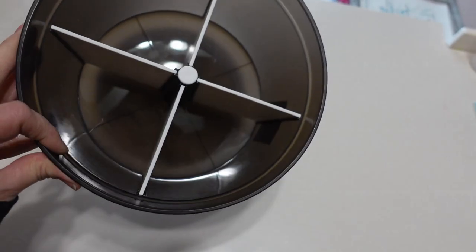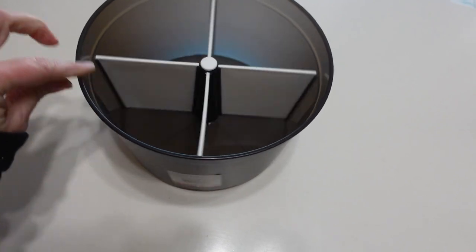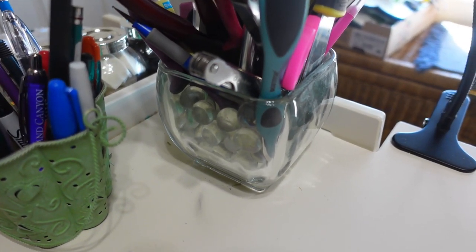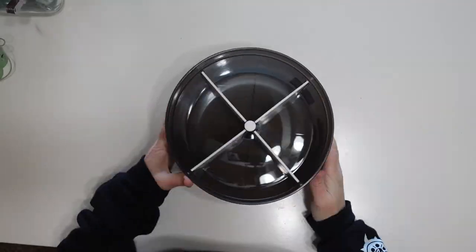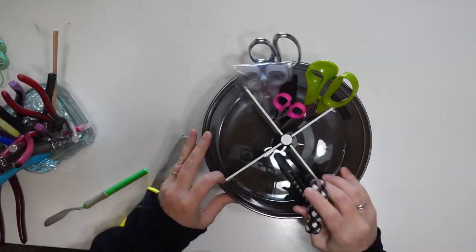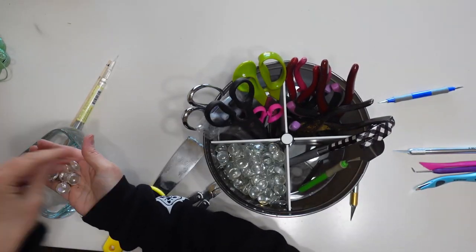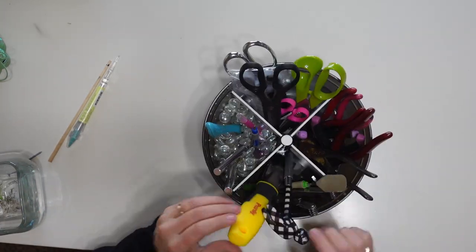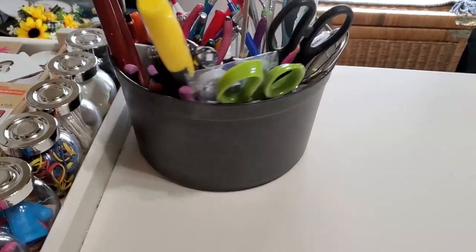The first thing that caught my eye and drew me into the dollar spot was this rotating storage bin. It's a nice size, it was five dollars, and I totally needed something like this because I have all my crafting tools in two little containers and they're overflowing. I love that it has dividers and it rotates. I put my glass beads in one section to help hold up the smaller tools so they're easier to see. Now my tools are all organized and this makes me very happy.